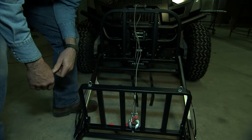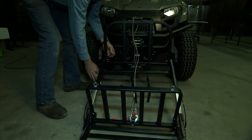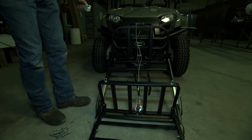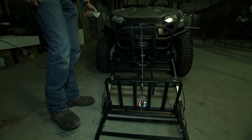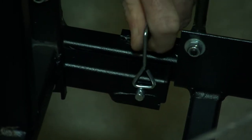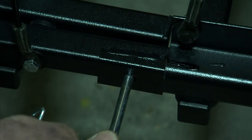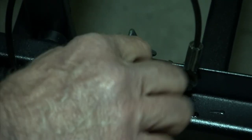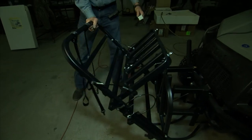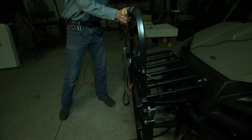Now we are going to show you a couple of important things about using the power loader. To lift the power loader, retract your winch cable and bring the cradle up to the point where it is level off the ground. Now take your square pins and put them in the slot on each side of the cradle. These pins must be put in place at this point when you have a load. Then continue lifting the power loader by retracting the winch cable until it is all the way up.